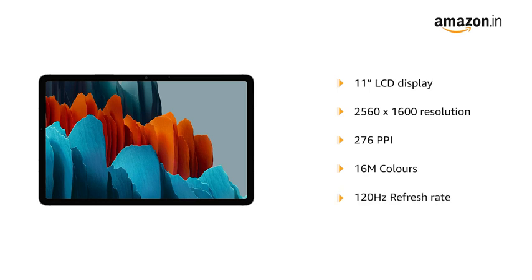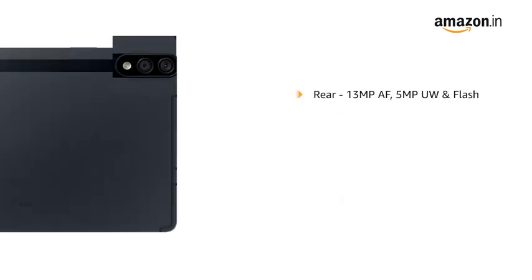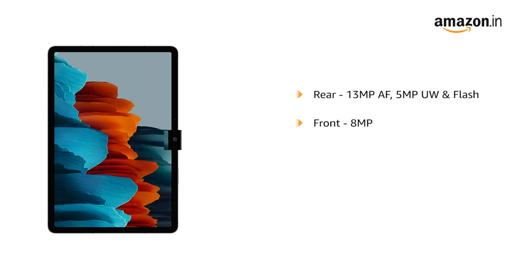The 120Hz responsive display instantly reacts to what's on your screen and intelligently adjusts the refresh rate based on your content, helping you save battery as you watch and scroll. The rear camera has 13MP autofocus, 5MP ultra-wide, and flash. The front-facing camera has 8MP.